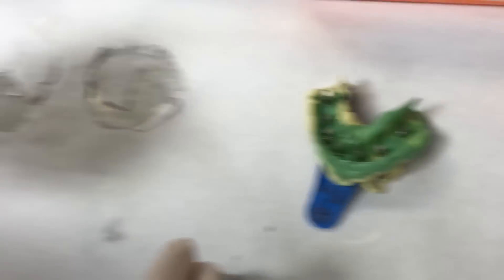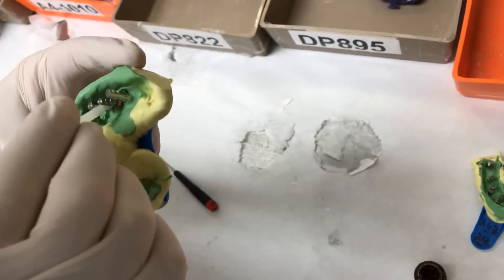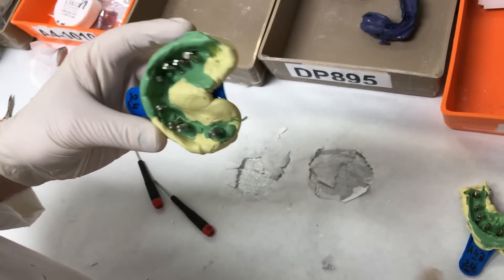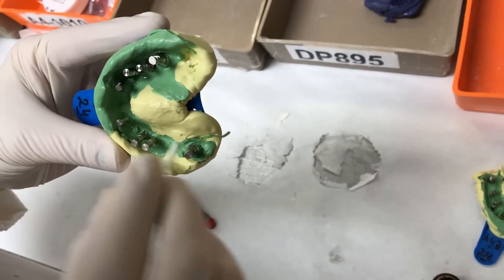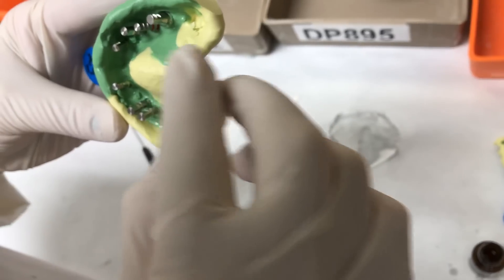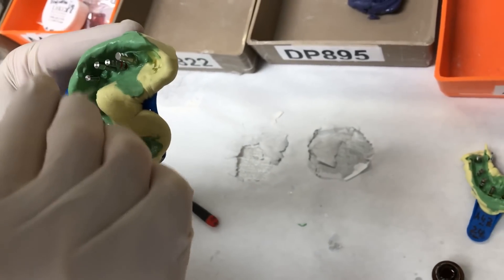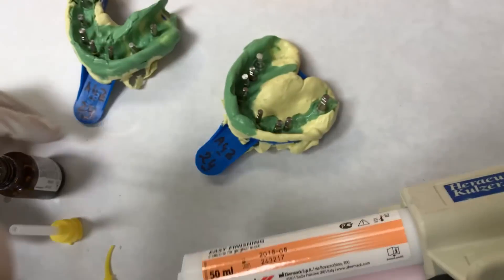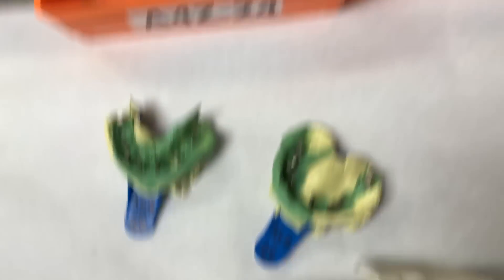Lower is done, the other one is upper. Now we're using the Jingji Fast. Here's the information if you want to reach. Then we could use the tip.